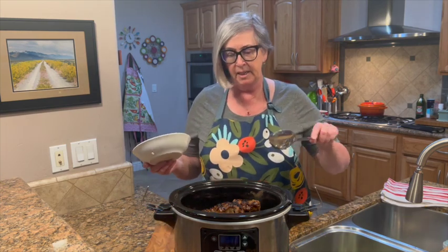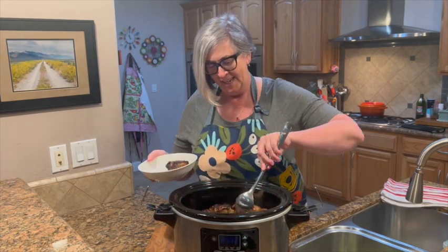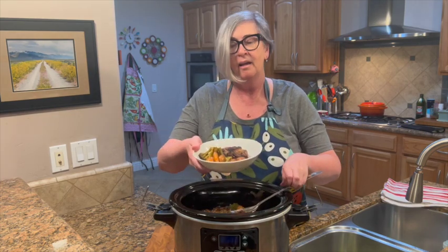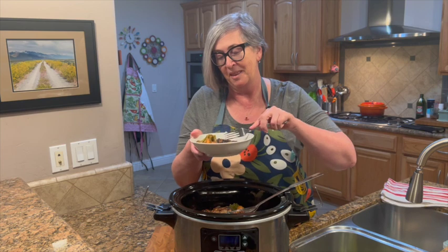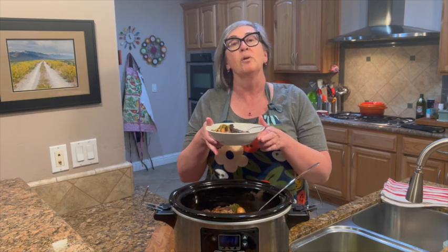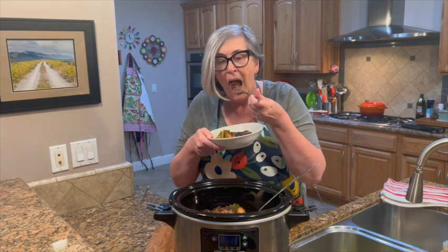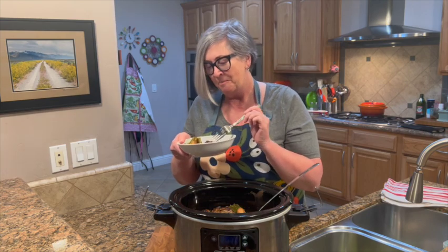Remember at the beginning when I said you don't have to sear the beef? Look how rich and delicious that looks — check it out! And of course we have it loaded with vegetables too, so it's a wonderful one-pot meal. I've made this dozens of times and it turns out amazing every time. There's a really nice rich broth in there — you could thicken it with some cornstarch or a little flour and water to make it into a gravy as well. It is so good!